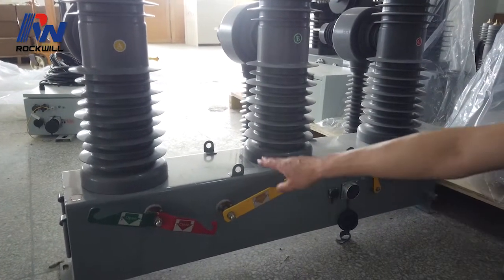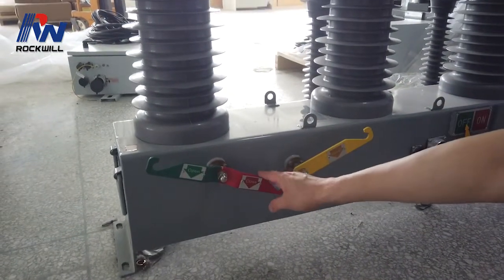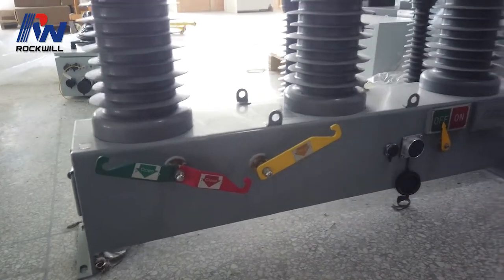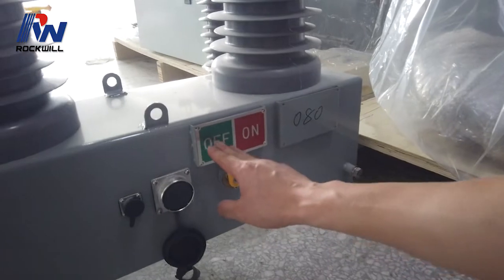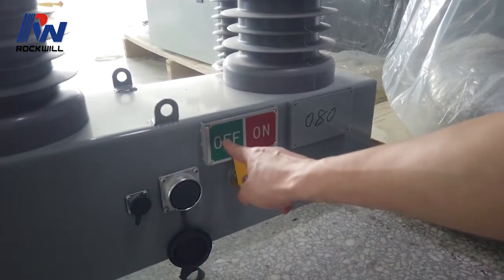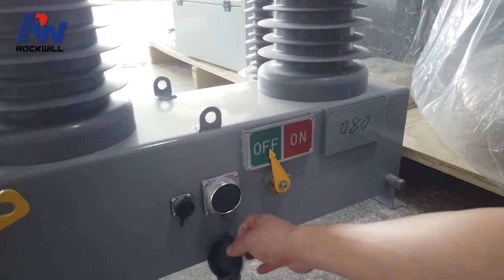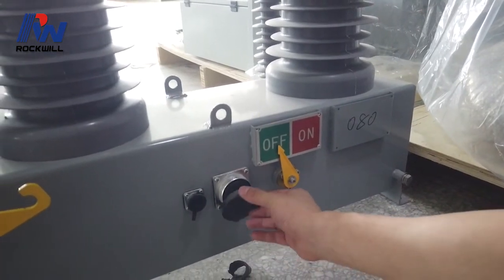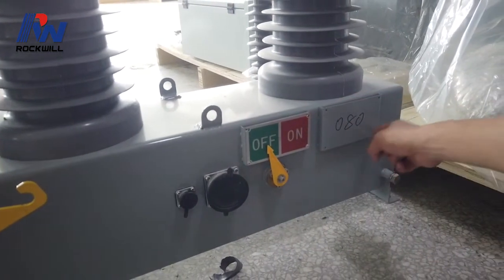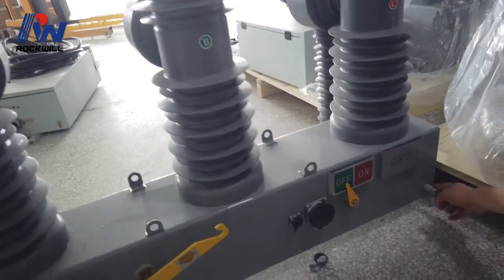This is the spring charge handle for charging the mechanism. This is the manual close handle. This is the manual open handle. And this is the indicator for on/off position. Now this recloser is in the off position, which means the recloser is open. And this is the socket for connecting to the controller. There will be a control cable. And this is the main plate mounting. And this is the earthing terminal.